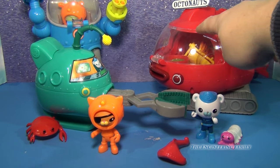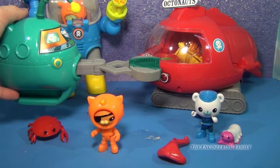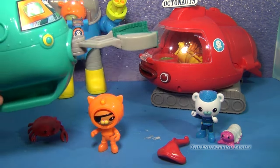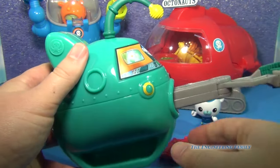So here you can see the Gup X. The Gup A here is not a bathroom toy. So this is how it works — you've got a little lever here that extends and lowers the claw.